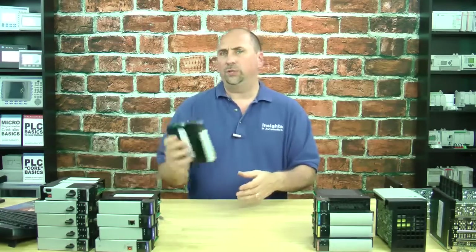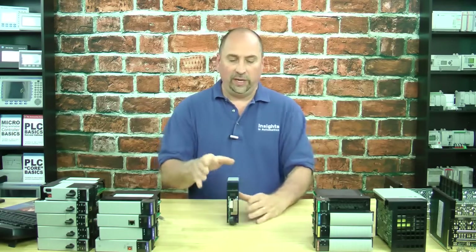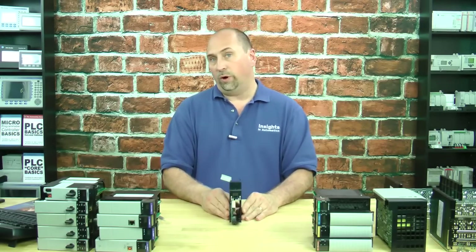Hey everybody, Sean Tierney here with the Automation Minute. In today's episode we're going to talk about the 1756 DHRIO module — a communication bridge module from Rockwell Automation that works with the ControlLogix system and allows you to have either two remote I/O networks, two Data Highway Plus networks, or one of each.